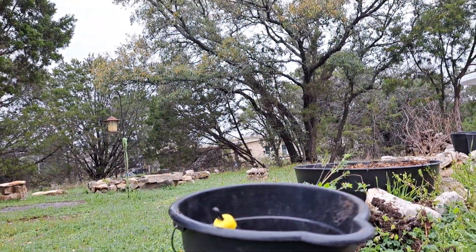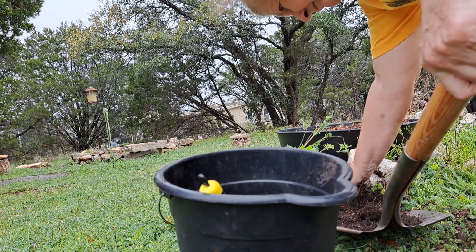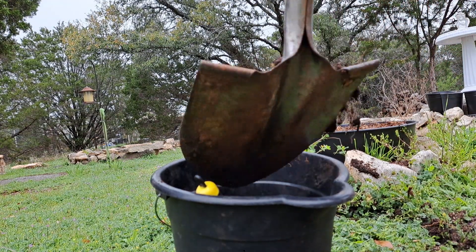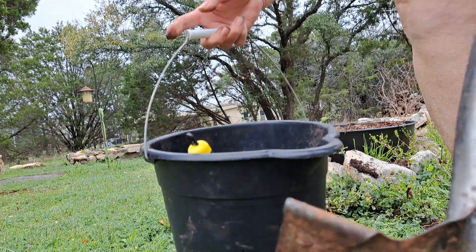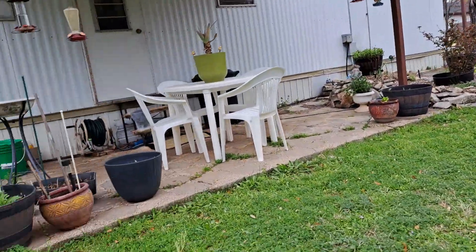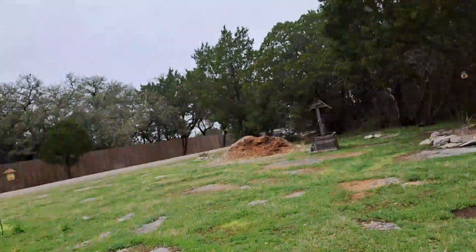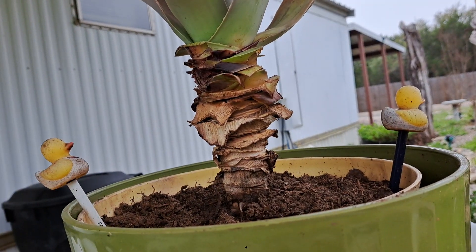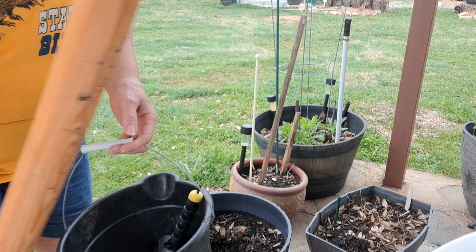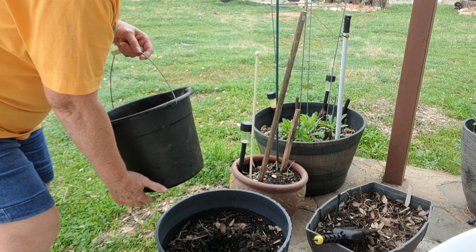I need to get that little bit of dirt and put it in my pot. I had blue bonnets started out here too, but then it got so hot last summer the blue bonnets couldn't even do anything — they didn't get enough moisture to really stay alive.